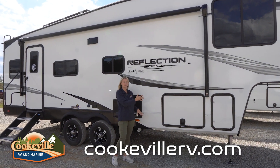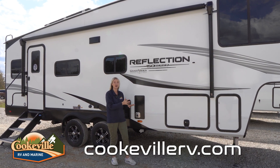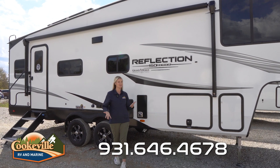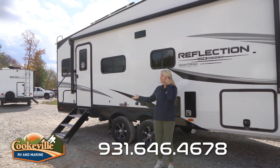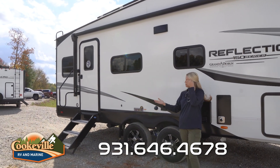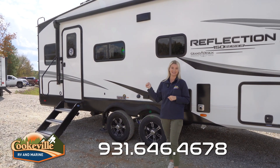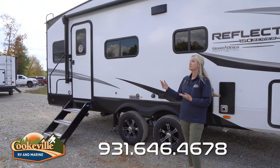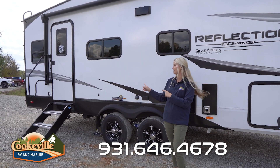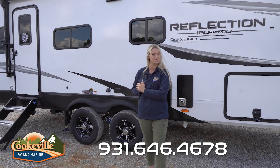We also have a rounded skirt bottom on this Reflection — it's not sharp, so if any dogs, cats, or kids go under there they're not going to hit their head on anything sharp. It's just a nice little safety feature. Over here we have upgraded stairs and an upgraded handle, so anybody with mobility issues isn't going to have trouble getting in. We also have a leash hitch to hook up your dogs outside.